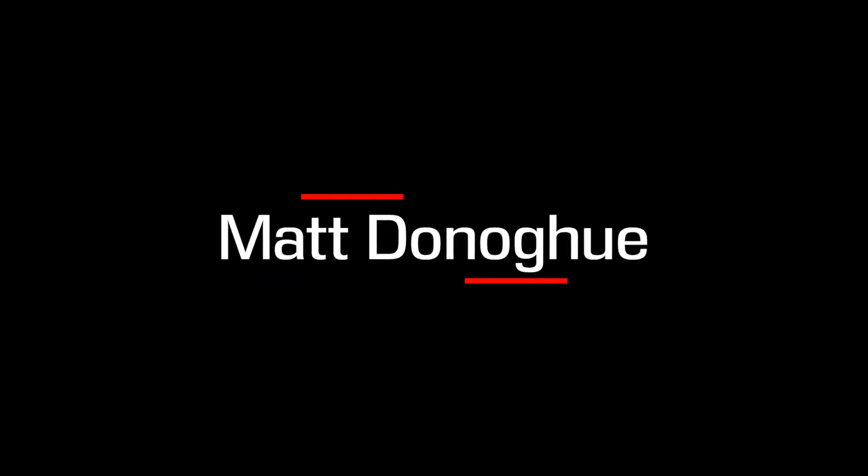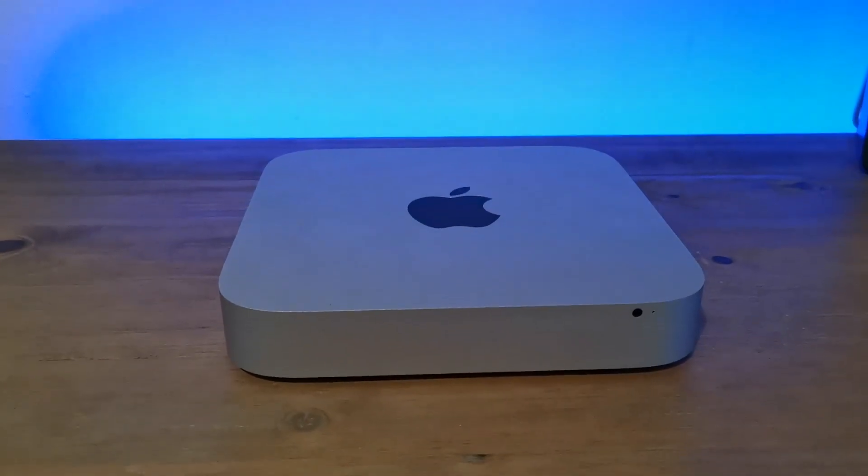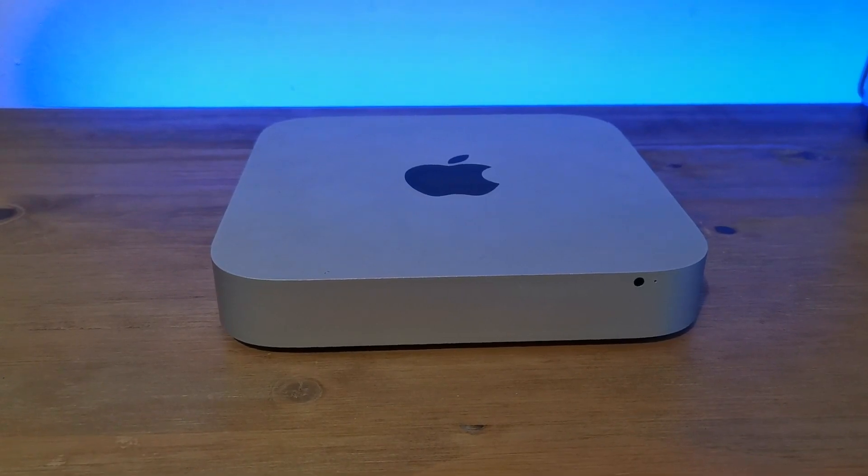Is buying a $200 Mac desktop, a Mac mini, worth it? The Mac mini is known as the cheap Mac, and today I have a 2011 basic model and I want to check out if it's any good eight years later in 2019.